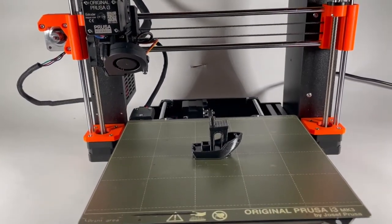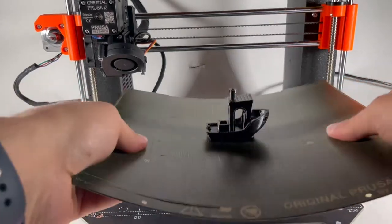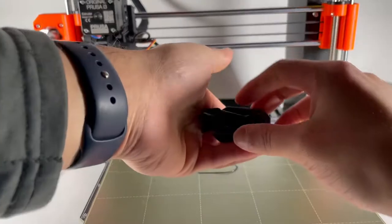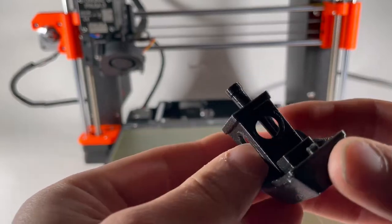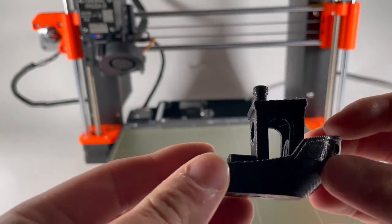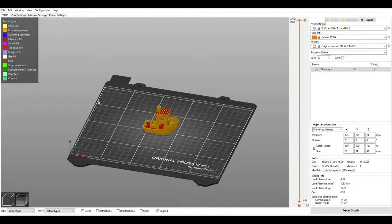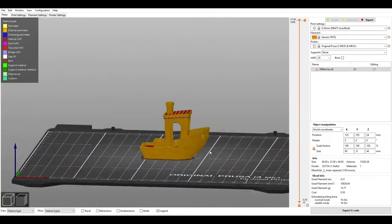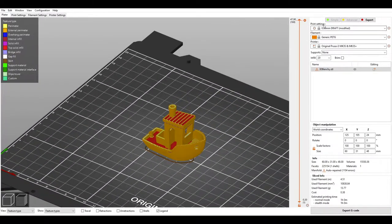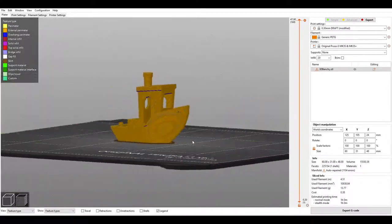Moving on to the Prusa Slicer — I've used Cura ever since I started 3D printing, and I find the Prusa Slicer just as easy to use. I don't necessarily get better or worse prints with it. I actually find the interface on Cura a little easier to navigate and the menus a bit clearer, but using Prusa Slicer with a Prusa printer and staying within that ecosystem is really the best thing to do.